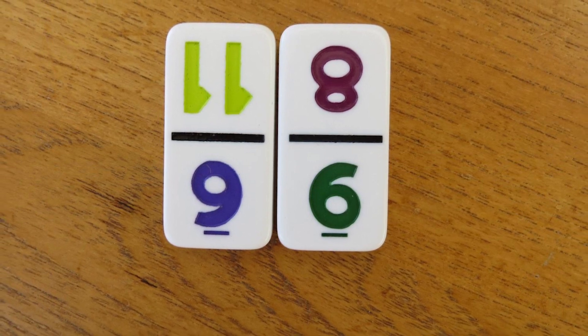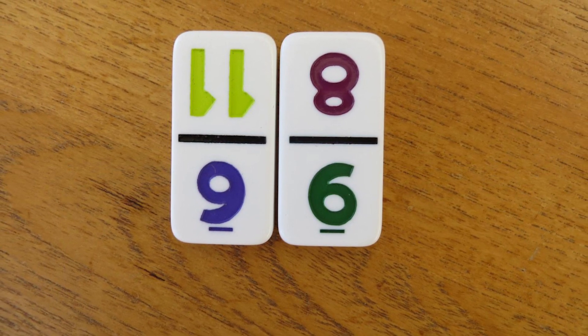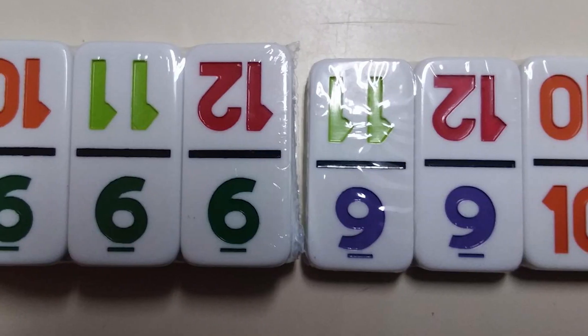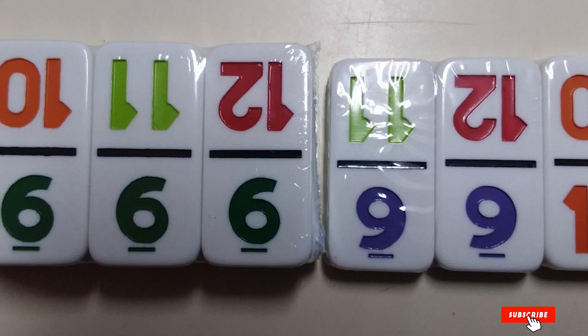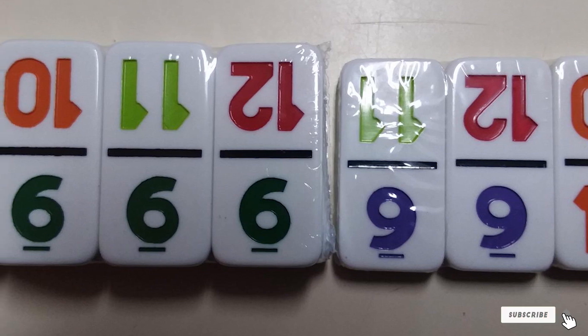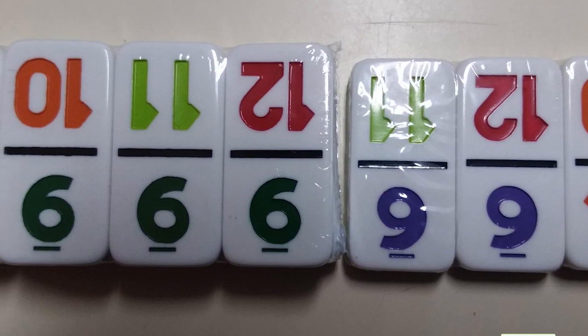One thing to note about this product is that the noise feature does not quite work, and one customer also stated that there were zero score sheets included. However, as for the total quality you can get from the product, it seems to be very well made.